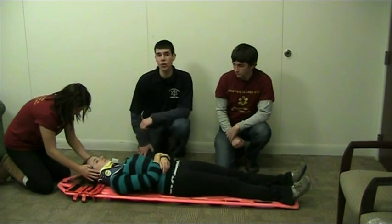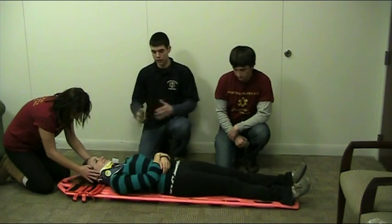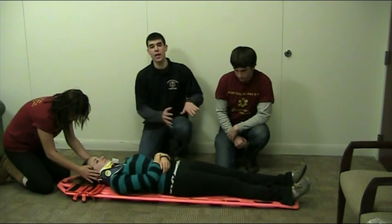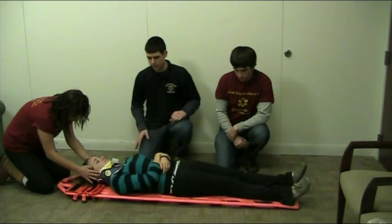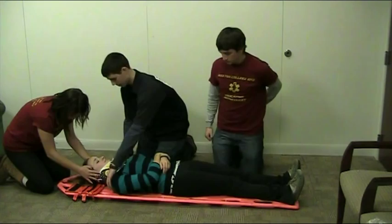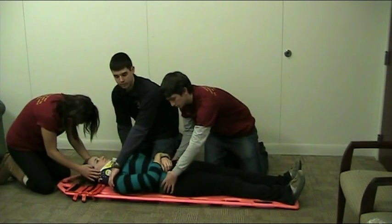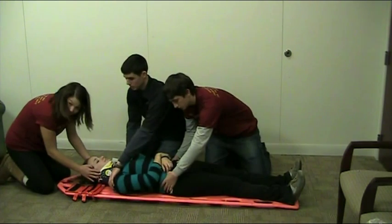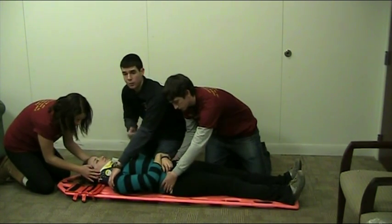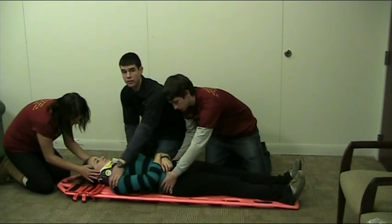In Kayla's case, she is a little off-centered, so we want to adjust her position. To do so, we are going to move her as a unit, vertically, parallel to the backboard. We are first going to have a motion going downward, and then back up. You have to position yourself so that one partner is at the shoulder and the other partner at the hips. On the head's count, we are going to move down, and then reposition our hands so that we move up, so that Kayla is better centered on the backboard.